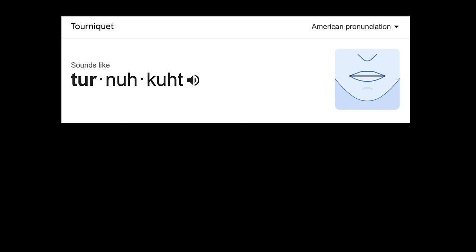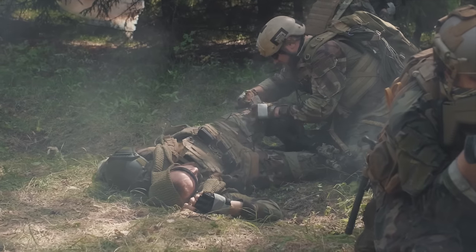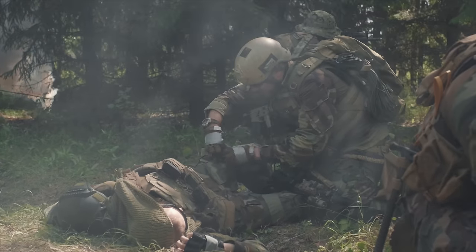If there's significant blood loss from a limb — say from a severe wound or amputation — then you need a tourniquet. In the US you would probably say 'tourniquet,' and that's how it's spelt, but since the word originated in France, in the UK we actually say 'tourniquet.' When it comes to tourniquets there is a gold standard, and it's this one. This is the CAT, or Combat Application Tourniquet, arguably the world's most effective tourniquet and the one adopted by militaries pretty much worldwide. This one is in orange for high visibility, but for tactical use you would of course choose black.